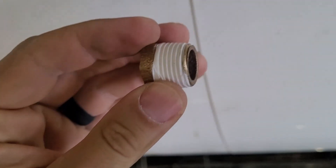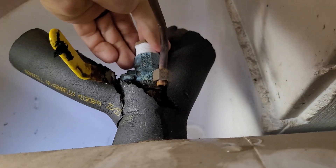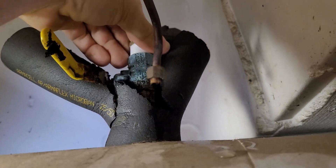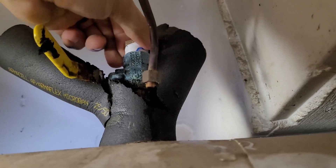The hole on top is much bigger, so you definitely want to use some Teflon tape on the threads and just feed it down in there. Once I get it started, I'm going to put a wrench on it and tighten that up.